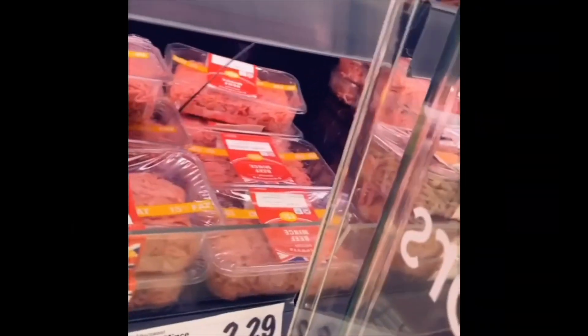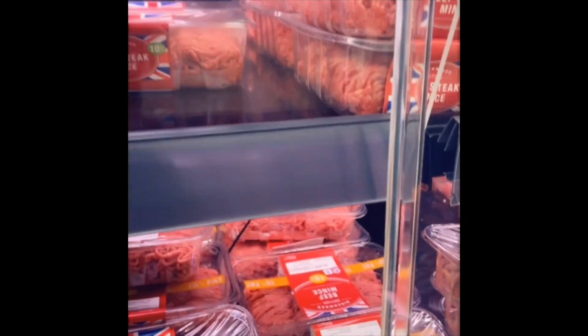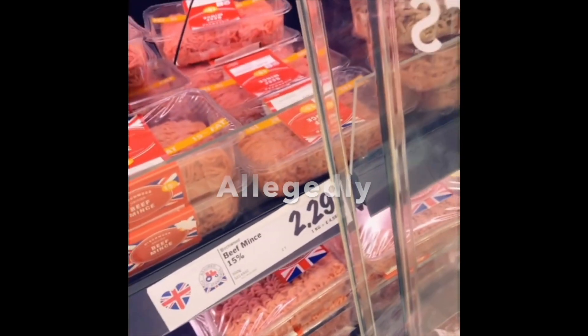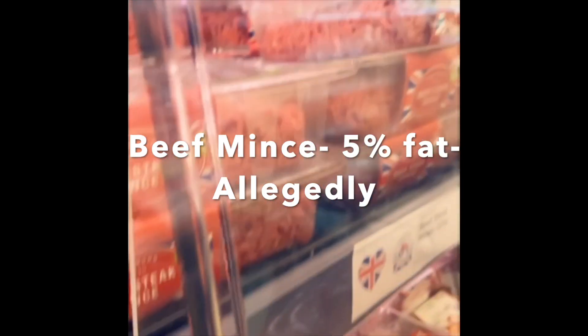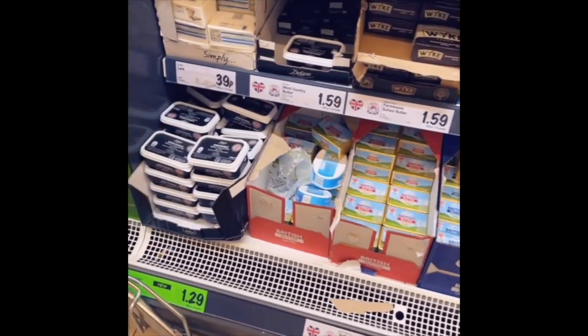So I'm going to do one with less fat. This has got 10% fat and that one has 15%. There's one here that's got 5%, so maybe we'll get that instead — that one has less fat. And some butter.